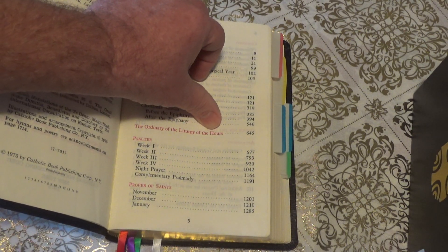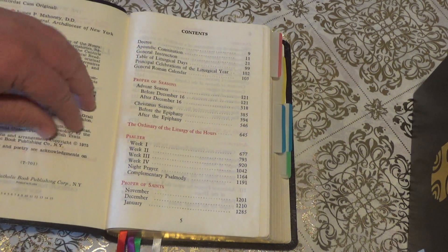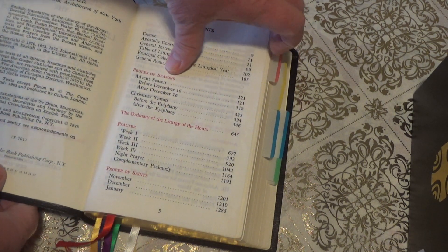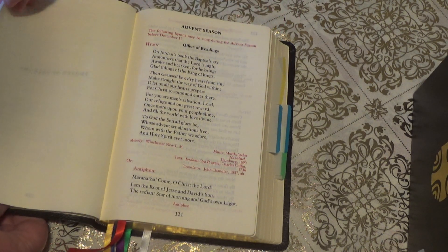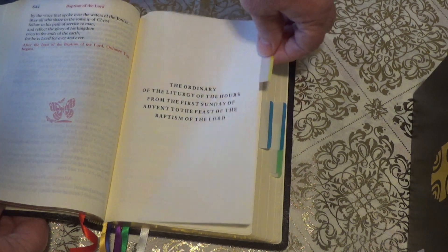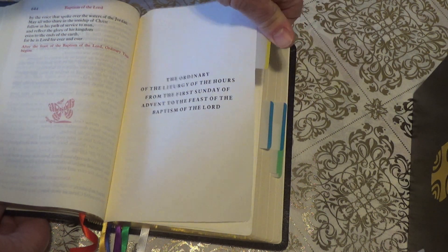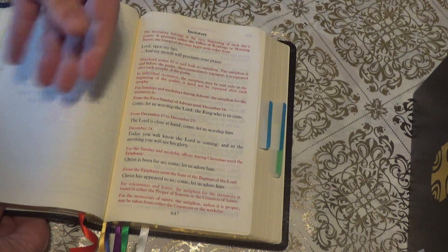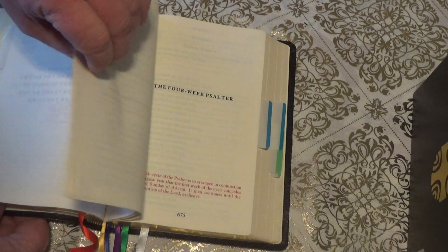The second section is the Order of the Liturgy of the Hours, and that says it's on page 645. I'm not going to show you how to do the individual days right now — I'm just showing you how to set up the Breviary, or the Liturgy of the Hours. So I come to the Order and I put a yellow tab there. It kind of tells you how to use the Liturgy of the Hours.